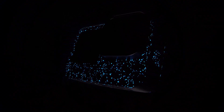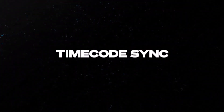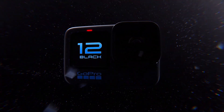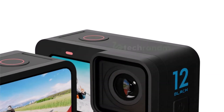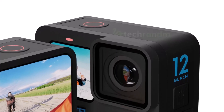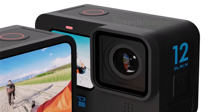Introducing the GoPro Hero 12 — the next evolution in action cameras designed to capture life's most thrilling moments with unparalleled clarity and precision. GoPro has officially launched the Hero 12 Black, confirming many of the leaked details but also revealing several new features. It has also released a version 2.0 of its Max Lens Mod ultra-wide angle lens accessory.